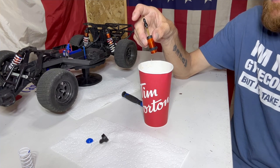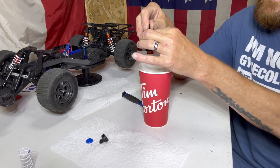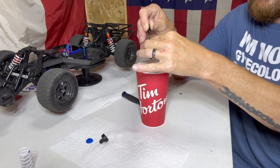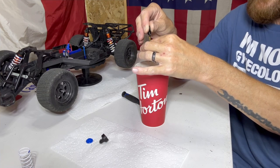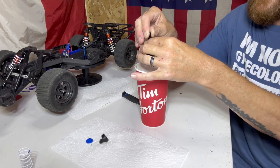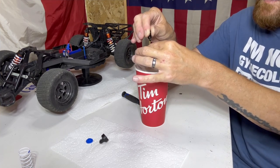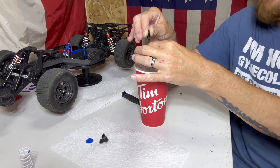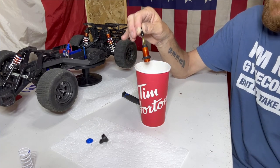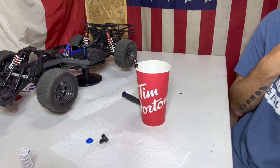We grabbed our trusty Tim Hortons cup to drain the old oil into. These caps can be pretty tough sometimes, but just take your screwdriver, jam it through the hole, and start twisting — that'll break the seal loose. Don't forget there is a rubber seal on the inside — grab that and set it to the side. Then take all that old thick oil and start dumping. Let it sit and drip for a couple minutes; it's pretty thick. Compress the shock a few times to push more oil out — you can hear it squishing and sucking dry.